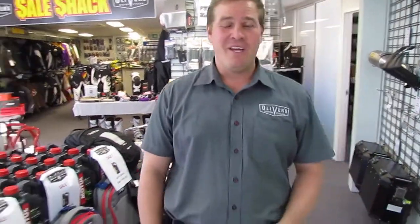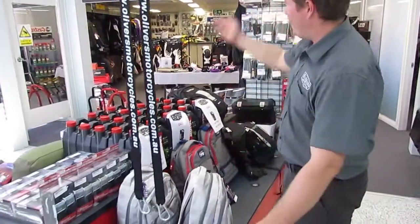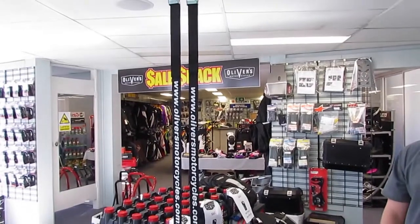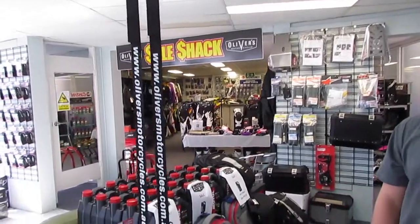Hi guys, it's Michael here from Oliver's Motorcycles and we're mixing it up a little bit today. We're skipping over some used bikes and we're going to run through our sale shack. Our sale shack is designed to put anything and everything that we need to sell, we want to sell, or it's modern day and just cheap.